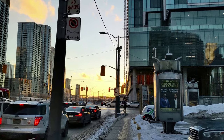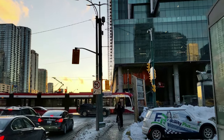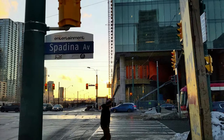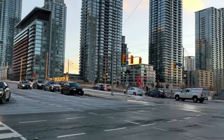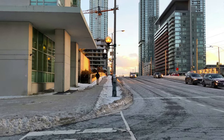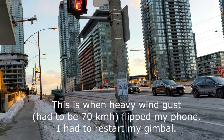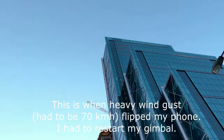When I'm looking at the screen it looks okay — it's doing a nice job. I'll have to see when I get home how much it really stabilized the video. We're going to walk for about 10 more minutes in this cold and windy condition. We're in downtown Toronto at the corner of Spadina and Front Street.